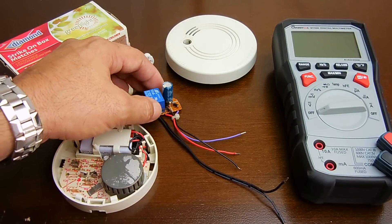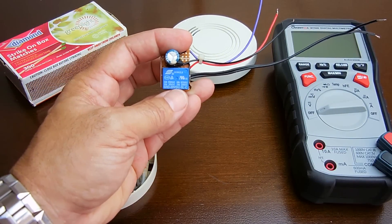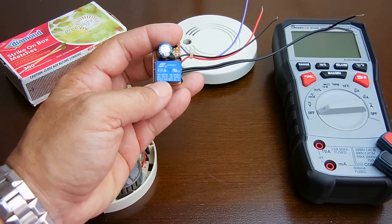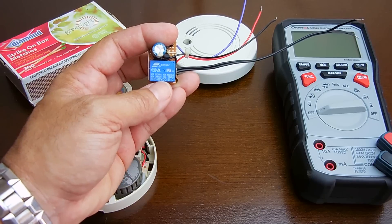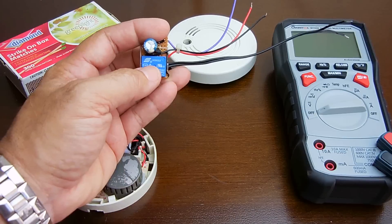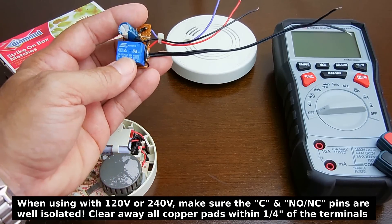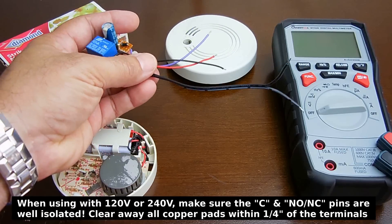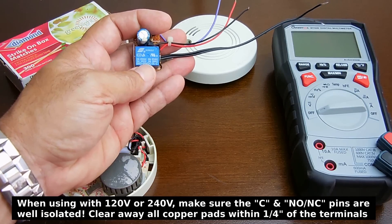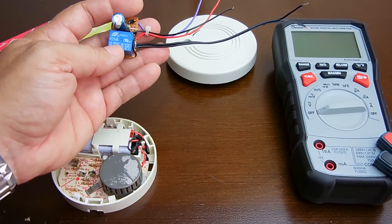This is what the relay looks like — it's made by Songle (S-O-N-G-L-E). You can see it's 9V DC and has 10-amp relay contacts. You can control an AC or DC load. Just make sure the wires are 16 gauge if you're going to be handling up to the 10-amp limit — you do not want small wires controlling a 10-amp load.